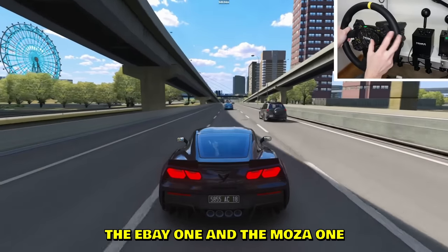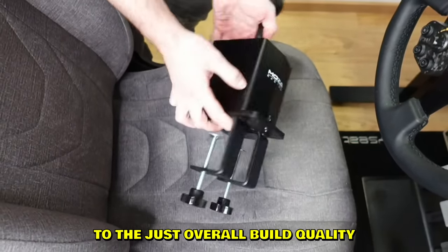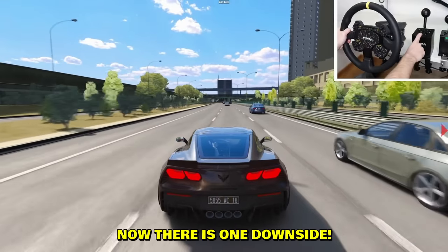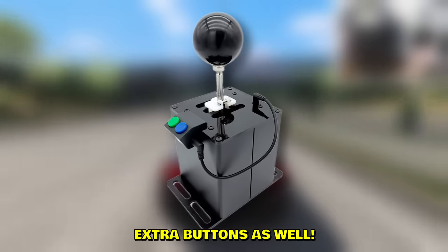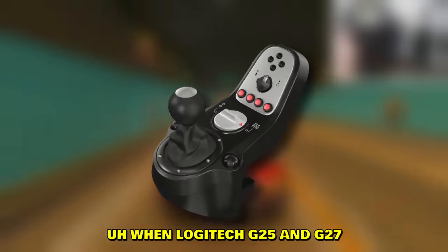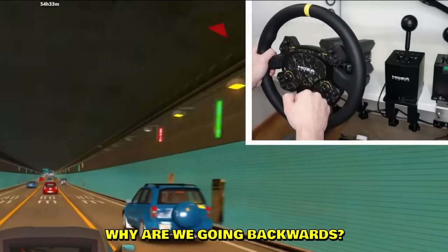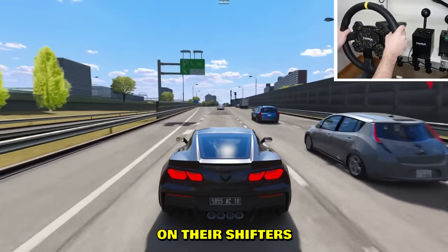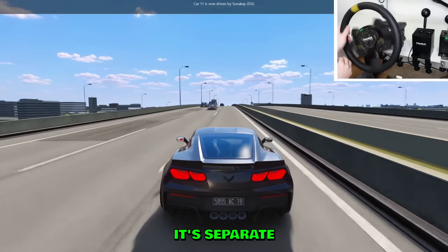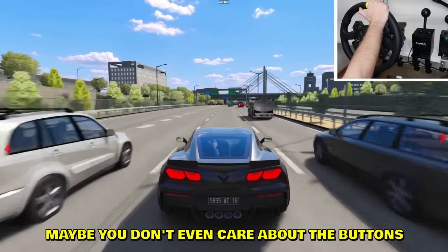The eBay one and the Moza one are very similar in placement, except the Moza's quality is significantly better - the clack, overall build quality, and even the looks are better. It's also slightly less noisy than the eBay one. One downside: the eBay one comes with two extra buttons. I really wish shifter manufacturers would start adding buttons - even Logitech stopped putting buttons on their shifters like the G25 and G27. Thrustmaster doesn't like buttons on shifters either. You can get separate USB button units, but why not just put a couple on the shifter itself?